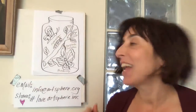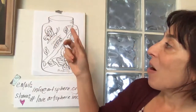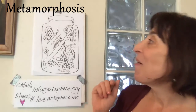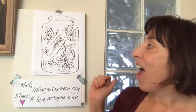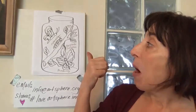We're going to be doing today a project that is based on the caterpillar life cycle, and our big word for today is metamorphosis. We are going to be transforming this paper into a jar, and we are going to be using a couple of vocabulary words: parallel and symmetrical.